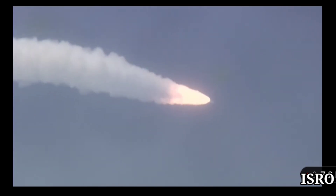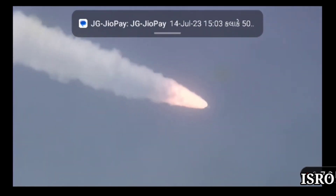Chandra maa ke satha upar apna chhaap chhodne ke liye, Chandrayaan 3 apne mission ko pura karne nikal chuka hai.